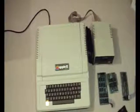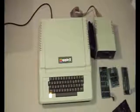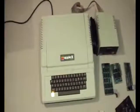This is the Apple II computer. It came out in the late 70s. It was voted number one PC ever by PCWorld.